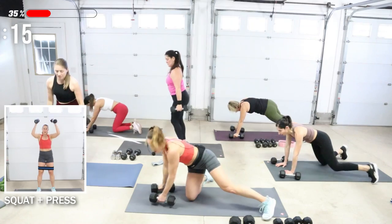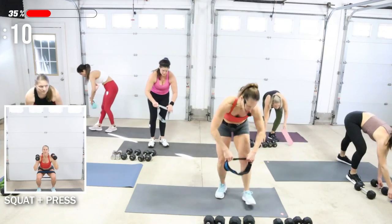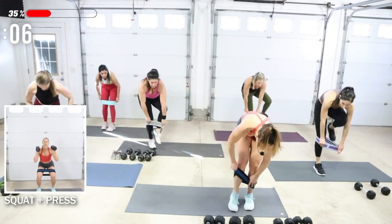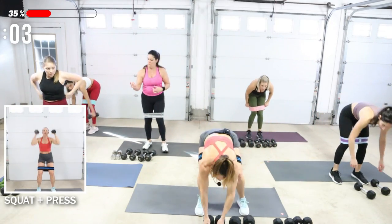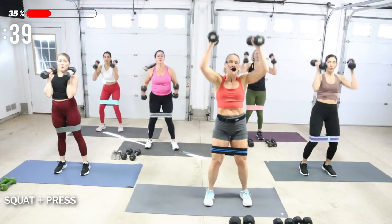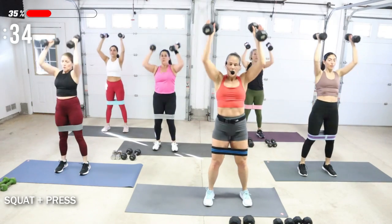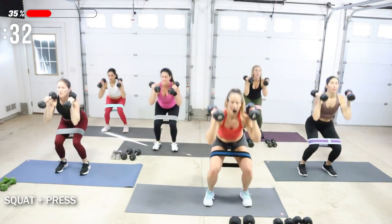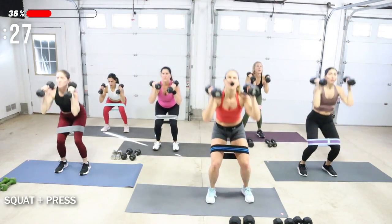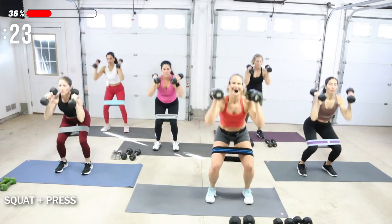If you want to put your booty band on, you can — squat press — because we can use it for the next few movements. Squat press, I'm using 15. Drop, press. If the arms are too tired, just stay in squats. In a squat with a band, press to the edge of your feet just a little bit so your knees go outward, not in.